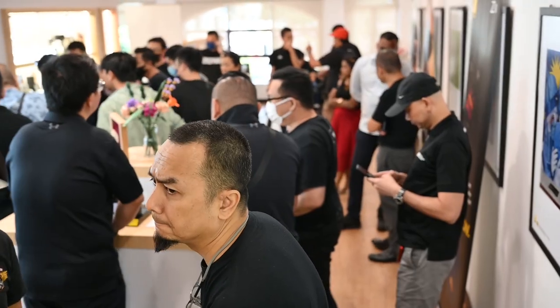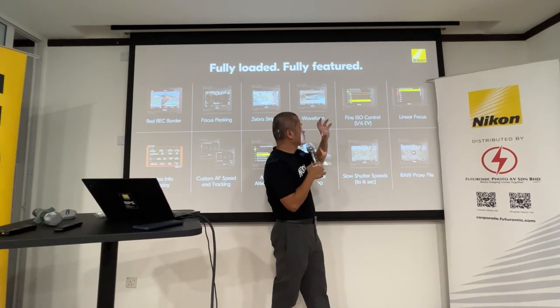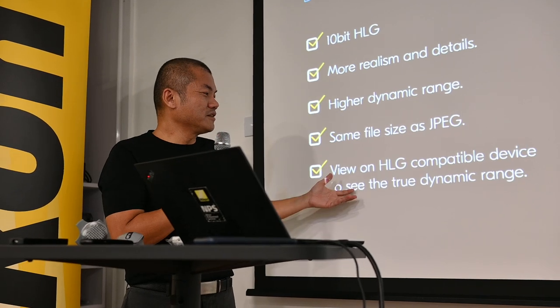It's an exciting event — I was surprised that so many people turned up, the room was practically filled. Thank you Thanh Long, the manager, for going through all the details of the improvements and features of the Z8.